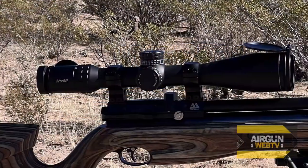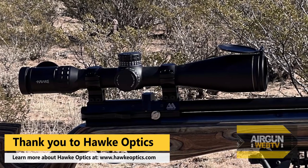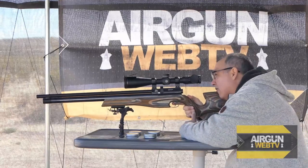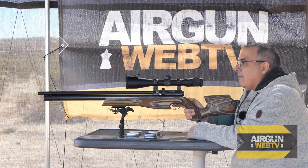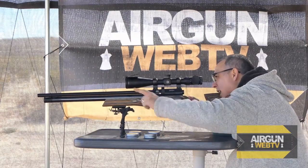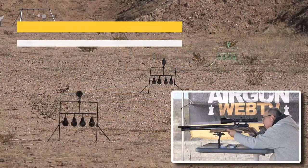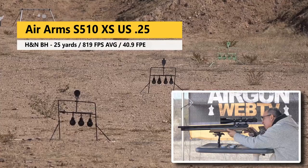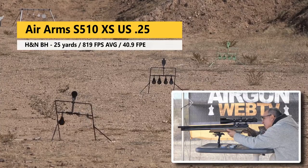I found that in my scope here — this is the Hawk, the new Hawk Frontier 34 — I've got a bunch of mil-dot spacing in there, and there are numbers right above the bull that go from nothing to 4 to 8 to 12 to 16 to 20. I found that if I hold under on the 4, this actually worked for both the 25-yard and the next target at about 38 yards. It works pretty good. I've got a camera over there capturing all three targets, so we're going to go ahead and take a shot.